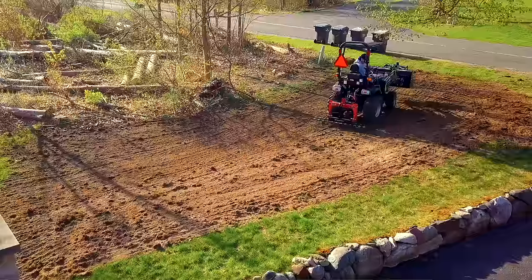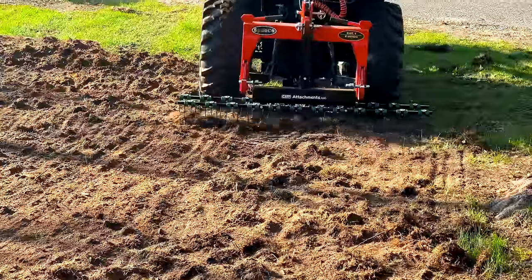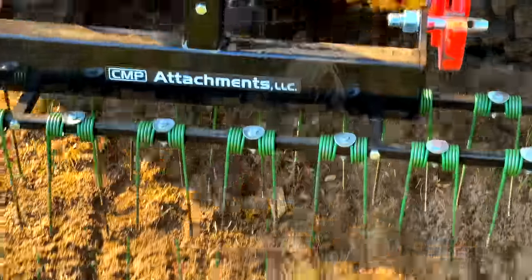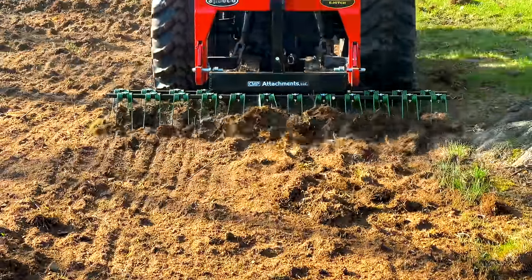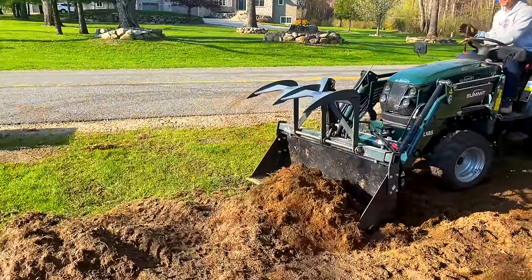After you have everything tilled up, come over that with big sweeps back and forth. You can change the grade a little bit and smooth out all the bumps. Then you can drive over the whole thing — get a roller if you want, or just drive your tractor tires back and forth to firm everything up. At this point is the optional spray.